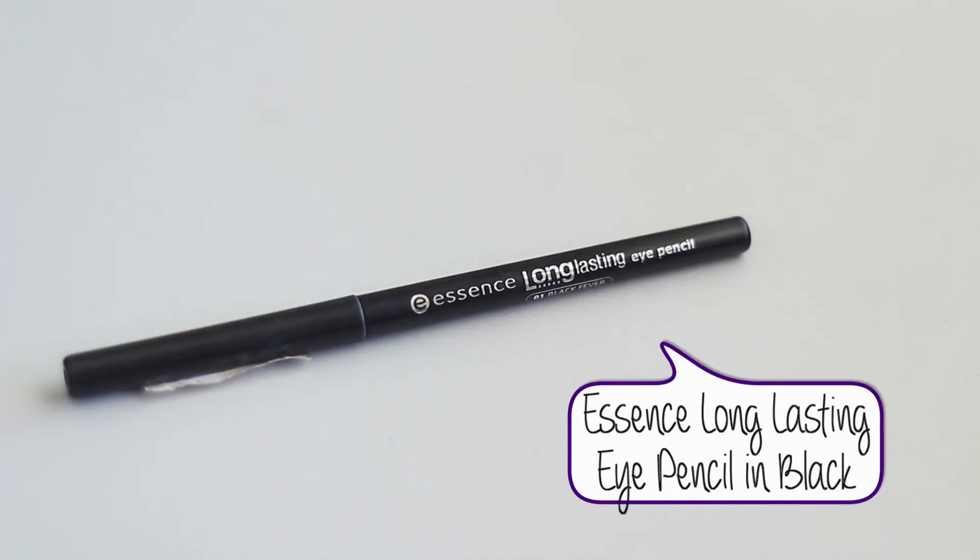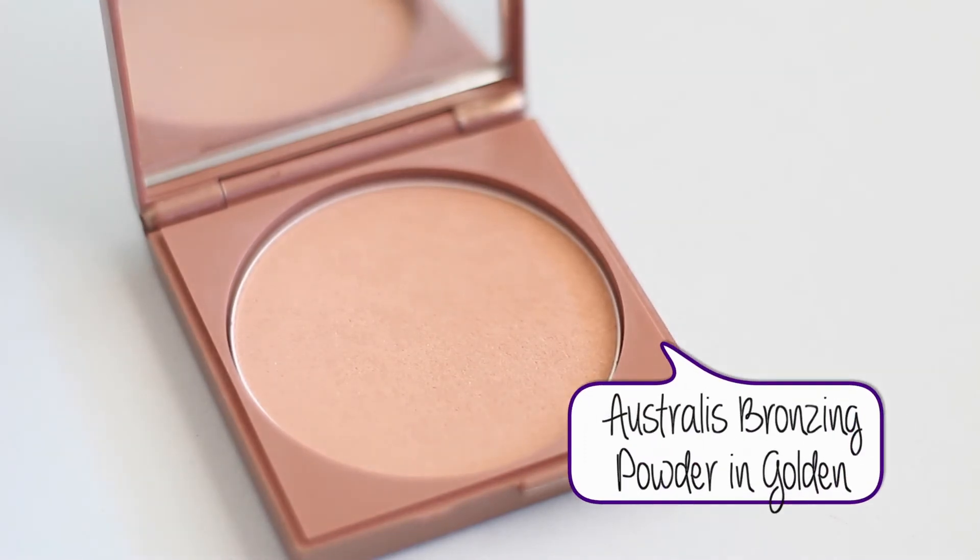The HD Brow Kit powder has more of an orange, warm tone, so I applied it over the top to set the pencil and add a little warmth to my brows so they look more natural. Then I'm going in with my Essence Long Lasting Eye Pencil in Black, applying this to my waterline and tightline. I know it looks a bit uncomfortable — I get really jittery applying it to my eyeball.